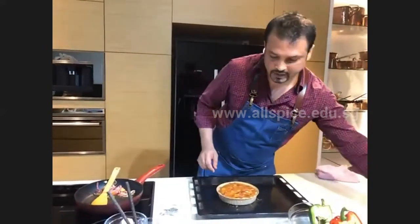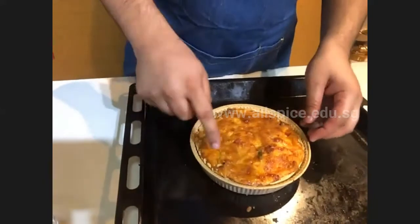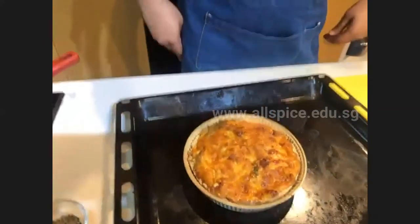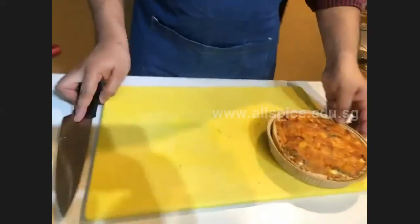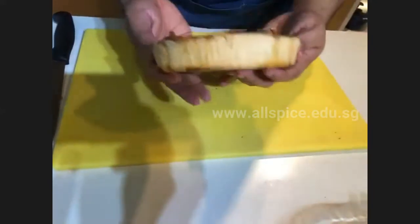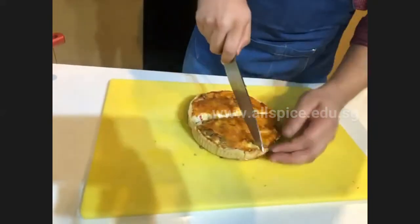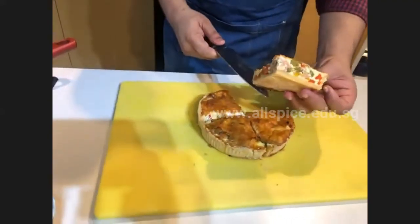Here I have one that I pre-baked earlier this morning. You can see it's a nicely golden brown color on top. The crust is very nicely golden brown and the filling looks just perfect. Cut it into quarters — and this is how it's going to look once your quiche is done.